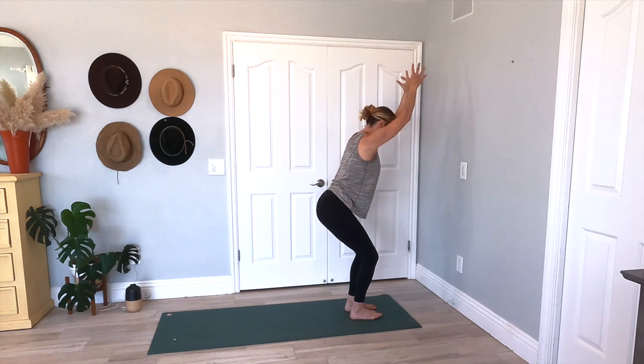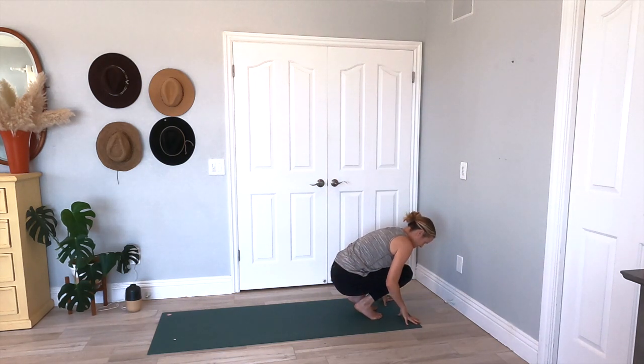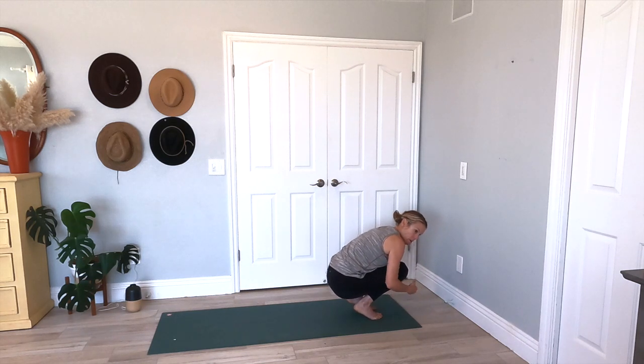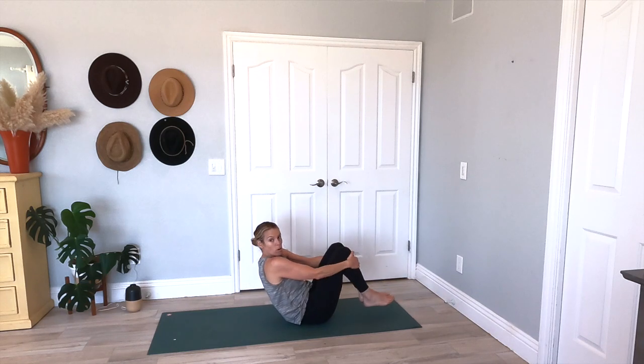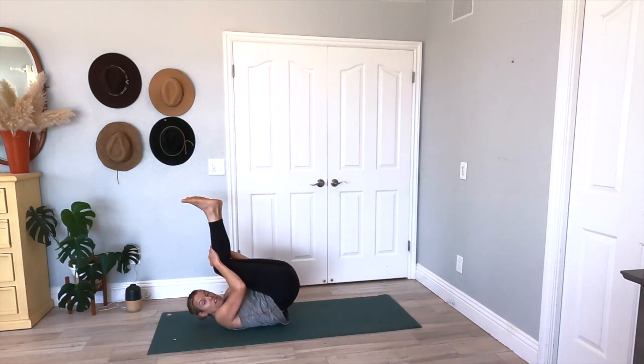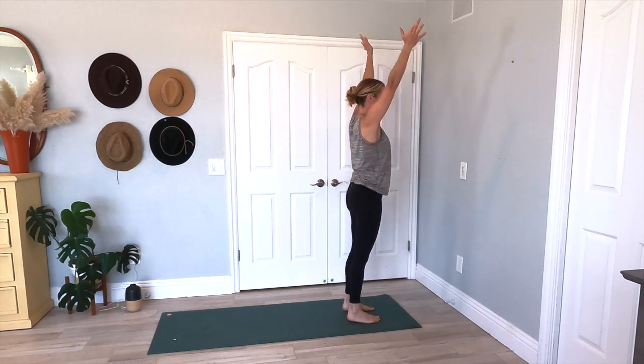Inhale here. Exhale, take it down to a yogi squat. Now holding it here, we're going to have a little fun — we're going to roll it on back. Roll it on back — give me one roll, here's two. We're going to come back up, finding that mountain posture. Hands come to heart center.